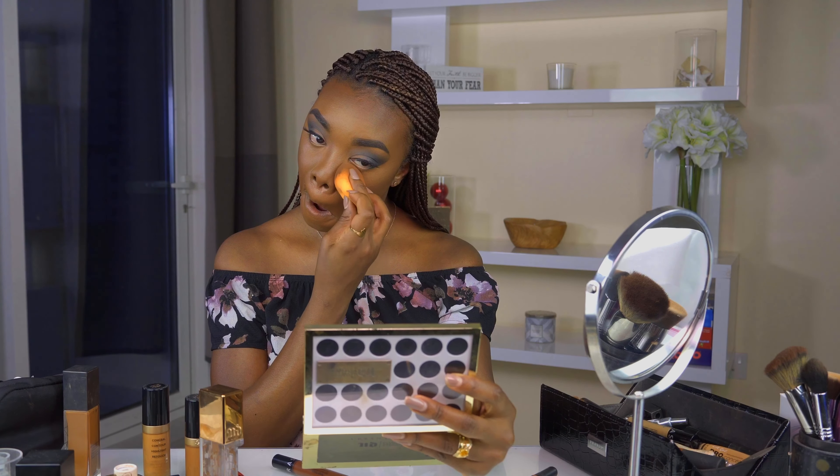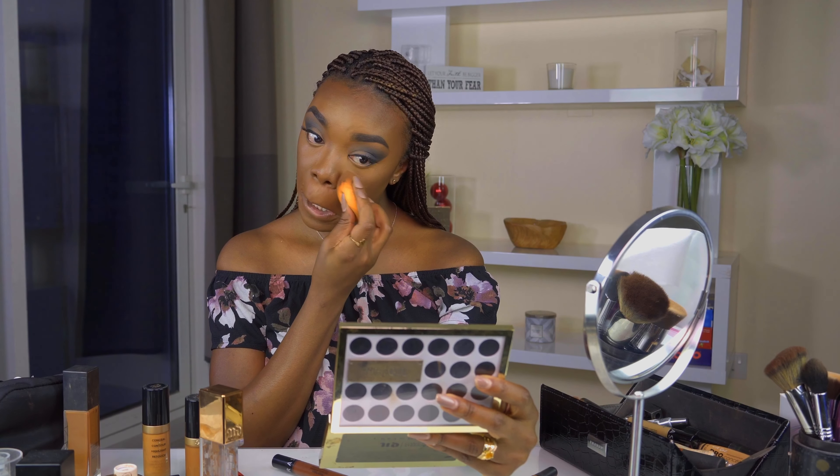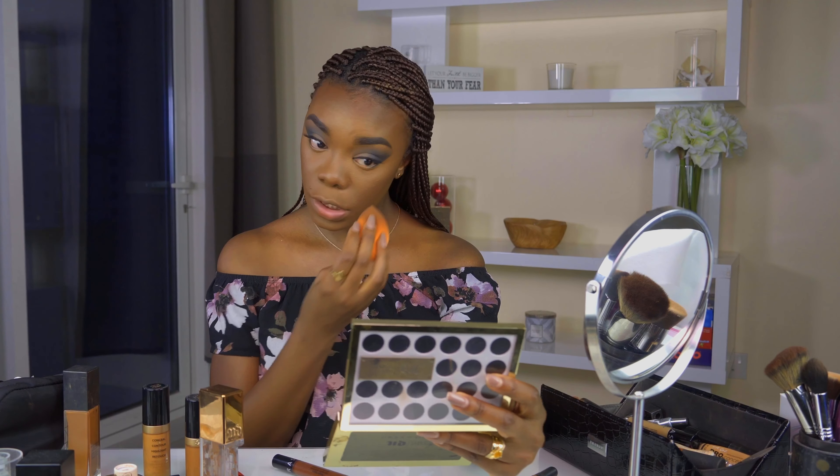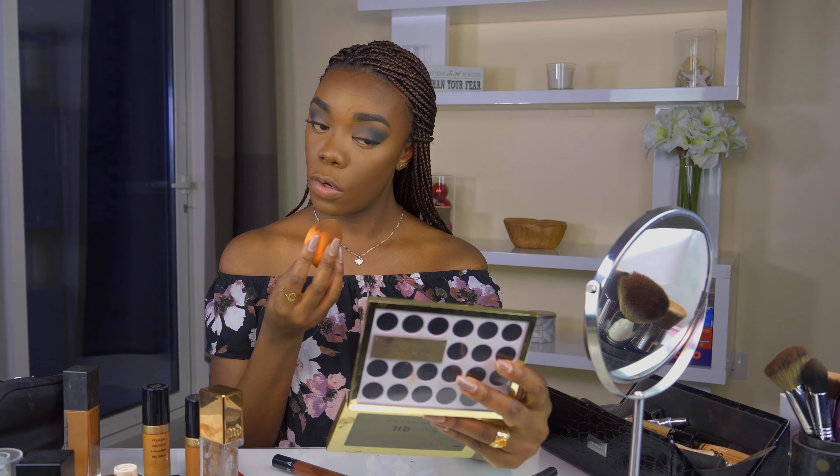I feel like my skin is so textured lately. I feel like I've done everything I should, but it's still so textured. I don't know what else to do.